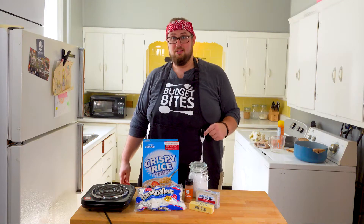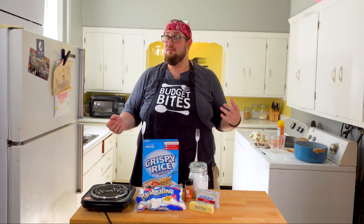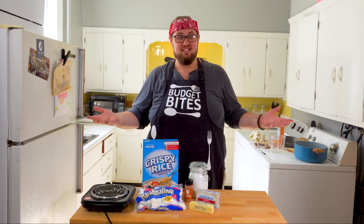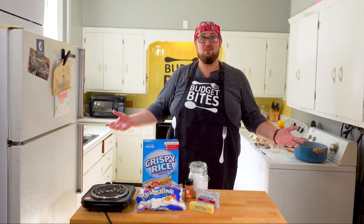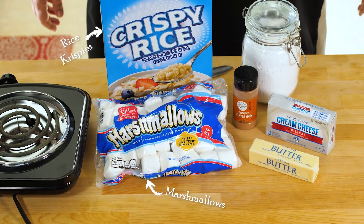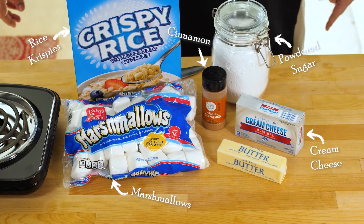Cinnamon Roll Rice Krispie Treats — they're actually really good, and they're not terribly common, which makes them fun. They've also been approved by my sister-in-law, Lindsay, which is kind of the biggest thing I need to worry about. For Cinnamon Roll Rice Krispie Treats, you'll need Rice Krispies, marshmallow, cinnamon, powdered sugar, cream cheese, and butter.